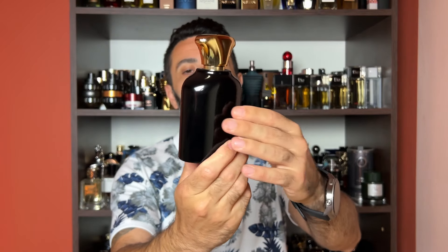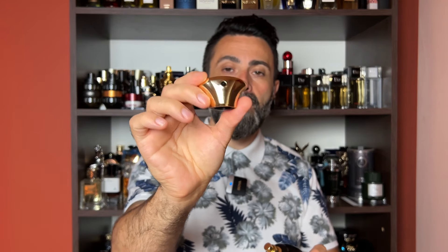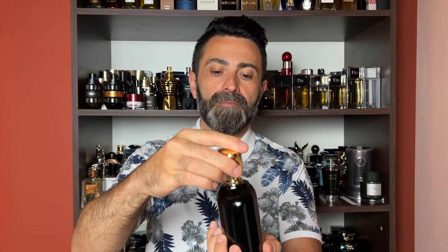Once you take out the bottle, this is how it looks. It's an interesting design. The cap has a metallic coating and looks very similar to something like you'd get with an Amouage fragrance, for example. It's a very heavy bottle. The cap is not really a snug fit, and I wouldn't recommend picking the bottle up by the cap.